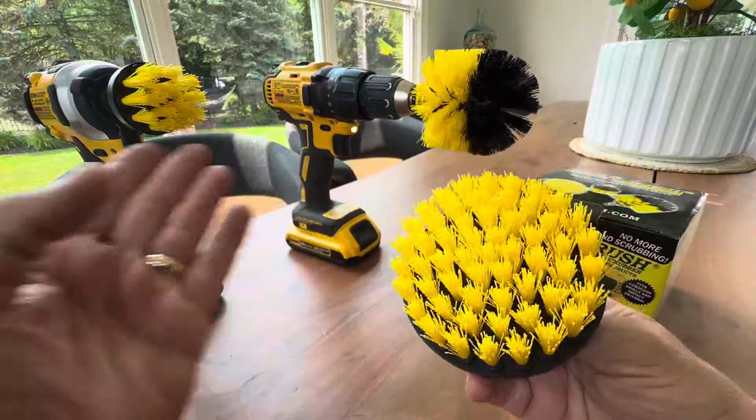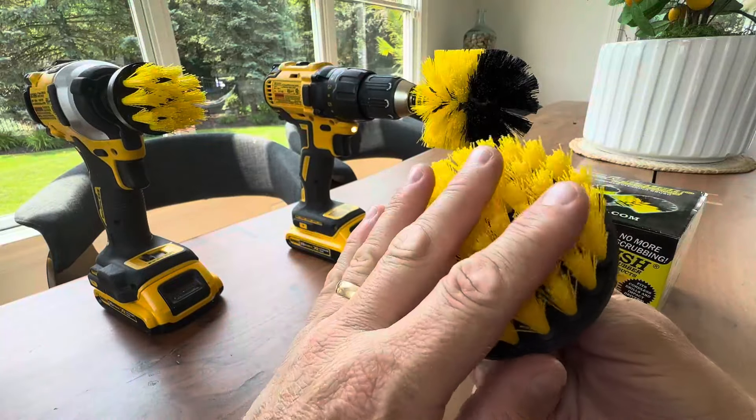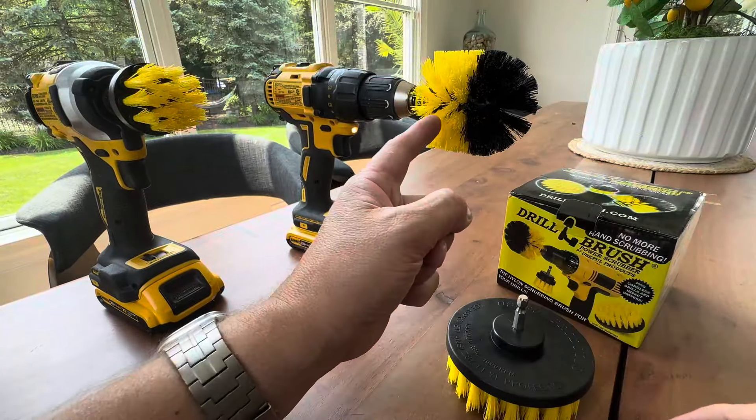They also have this one — this is a three-pack as you can see. You have the big flat circle and then you have this one.